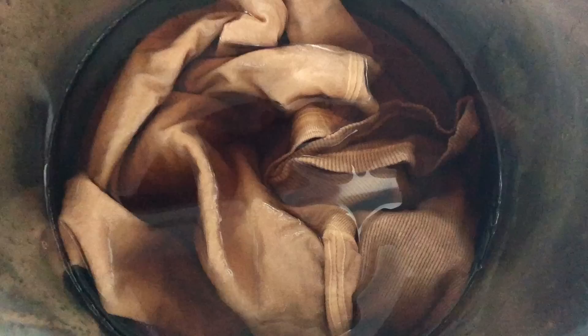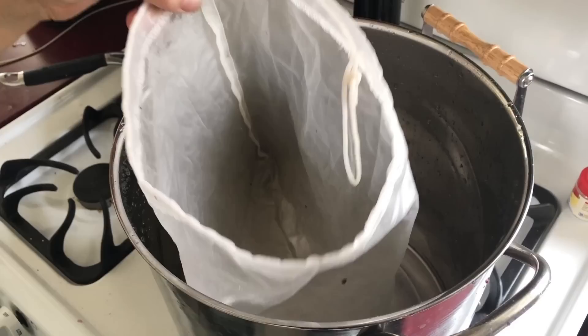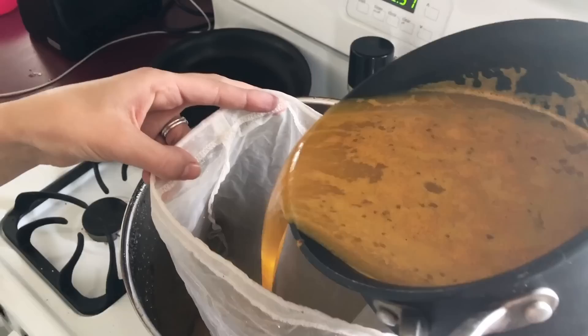You can leave it in as long as you'd like to get the color that you desire. I did all of these at different lengths so you'll just have to experiment and see what kind of shades you like. For the turmeric I just again put the turmeric in some water, brought it to a boil, and then strained it out using my almond milk bag.